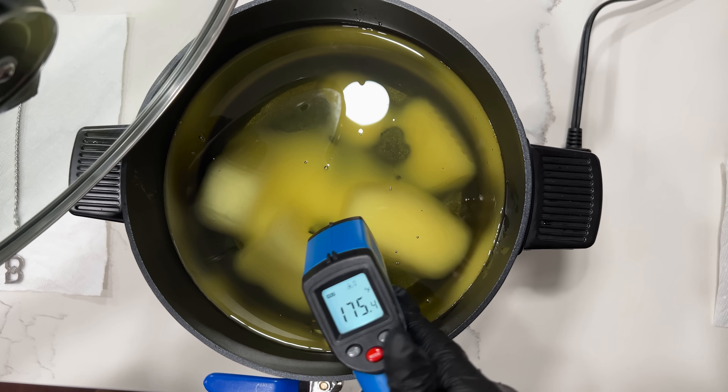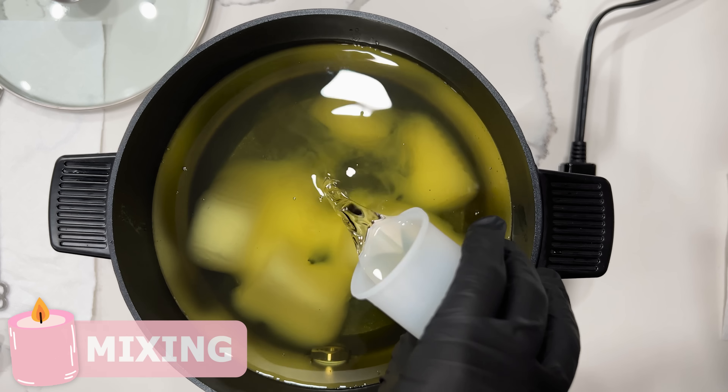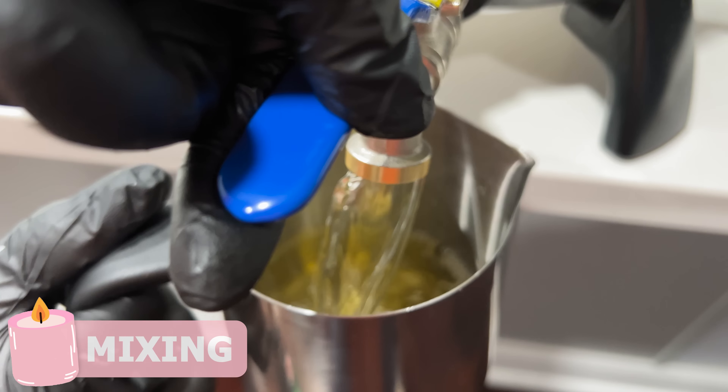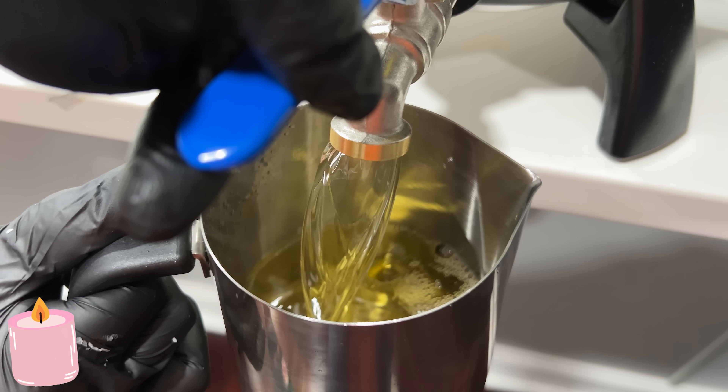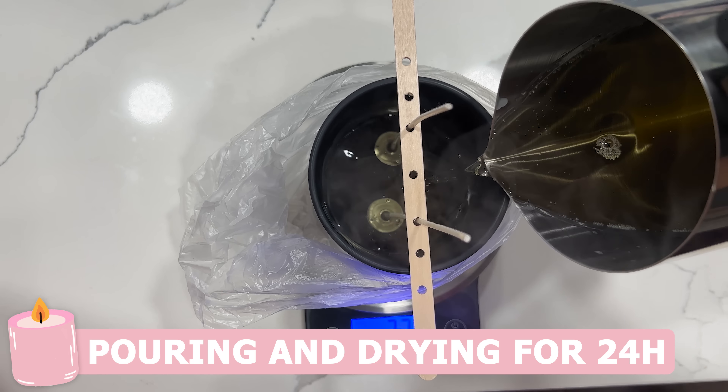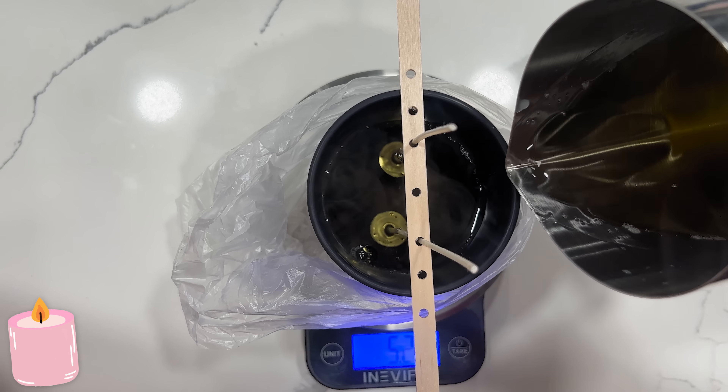After the wax hits a certain temperature, it's time for me to pour in the fragrance and the color, and then I'm just going to wait for the whole entire wax to melt. Once the wax melts, I pour it inside of the pitcher, and then from the pitcher I pour the wax inside the jar. After that I let them dry for a full 24 hours.